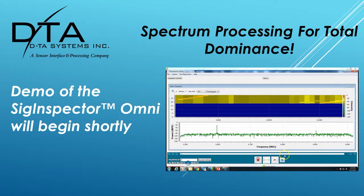We will now show you a brief operation of the Sig Inspector Omni, the command and control software that is included with the system.